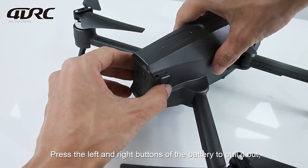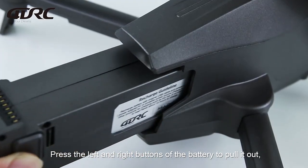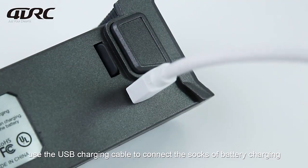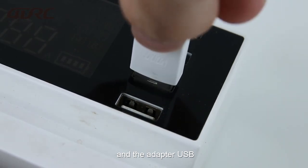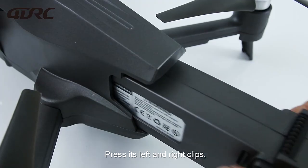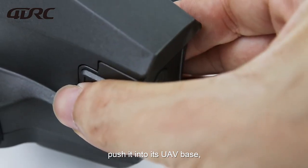Press the left and right buttons of the battery to pull it out. Use the USB charging cable to connect the battery charging socket and the adapter USB. The indicator light will be on when it is full. Press the left and right clips and push the battery into the UAV base.